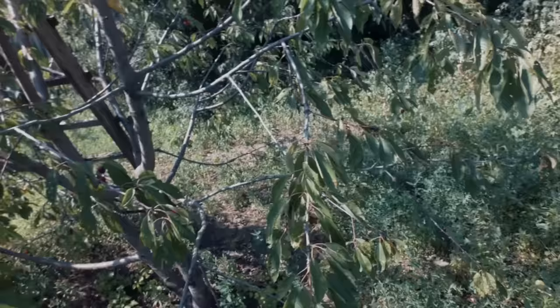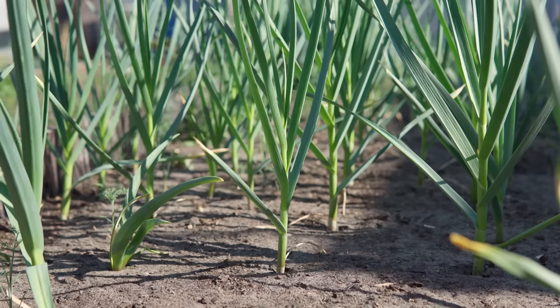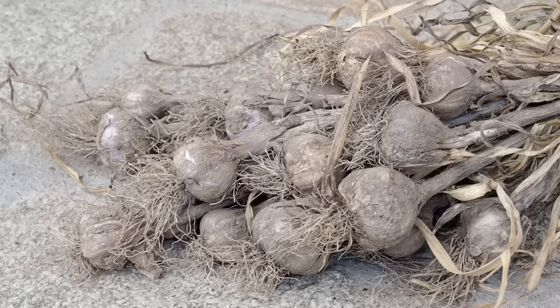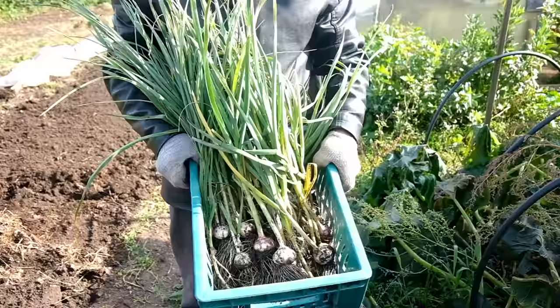Next up, we're diving into a bit of garlic doctoring — dealing with pests and diseases. It's an unavoidable part of the gardening world, but don't stress. I've got some handy tips and tricks to keep your garlic happy and thriving, even when those garden gremlins try to cause trouble. Growing garlic is a journey filled with rewards, but it's not without its challenges. Pests and diseases are part of the game, but I'm here to help you tackle these common issues head-on, ensuring your garlic thrives.